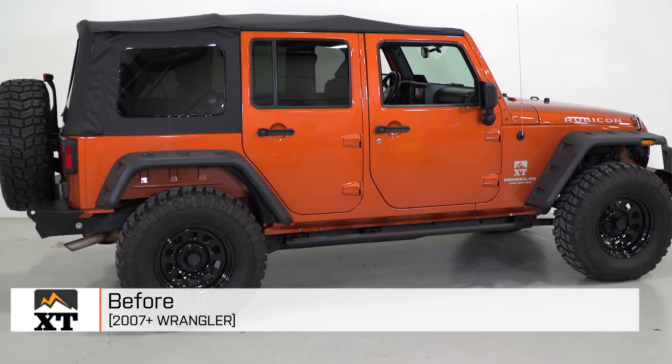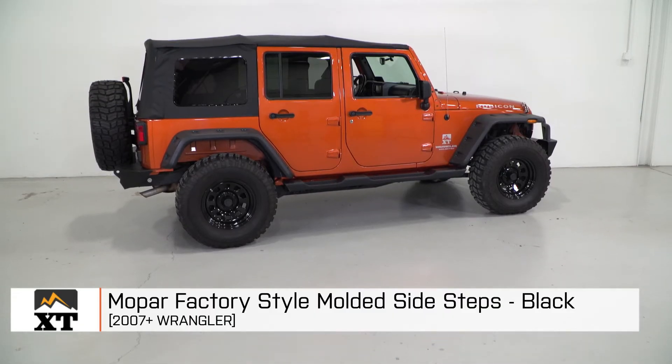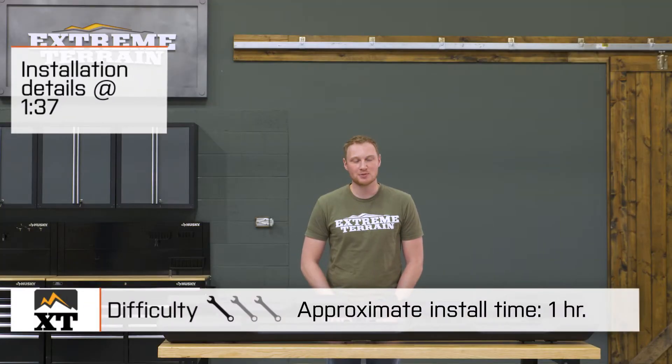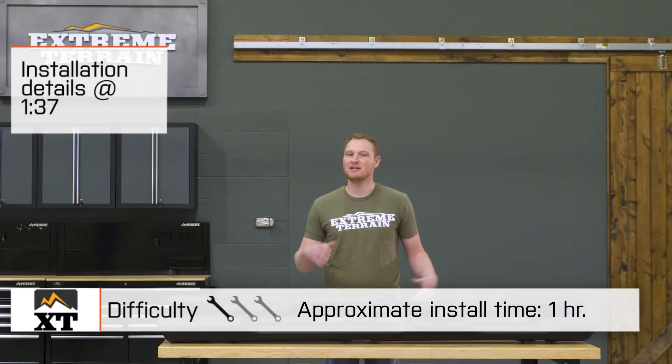I'm Ryan from extremeterrain.com, and this is my review and installation of the Mopar factory-style molded side steps, fitting your four-door 2007 and up JK. Today, we're gonna talk through the installation of these side steps, which is a very simple one out of three wrench install. These are gonna bolt directly onto your Jeep in about an hour without the need to drill or modify anything.